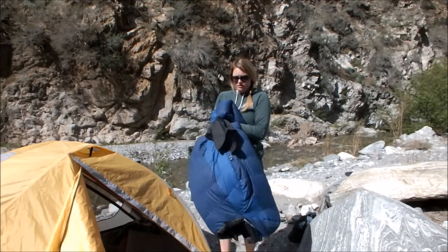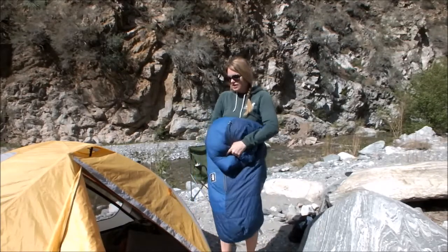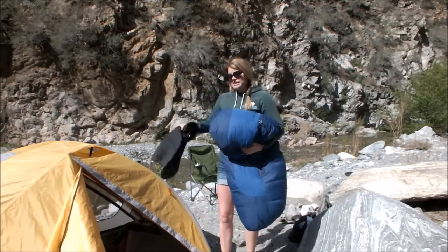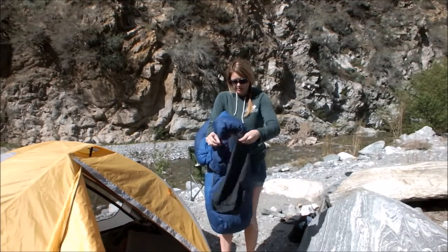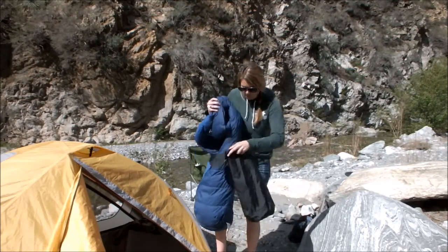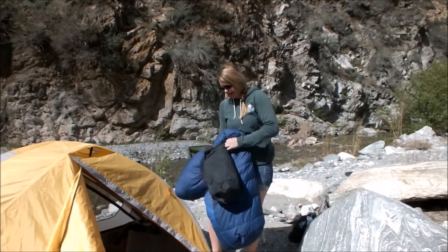But it's goose down, and so it literally just folds right up. You don't have to roll it — you basically just stuff it in your bag. Here's my bag, and it fits in really nicely.